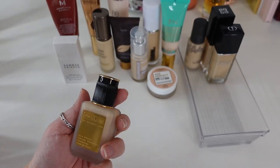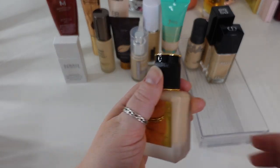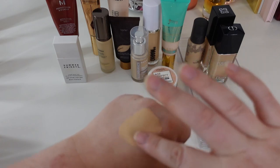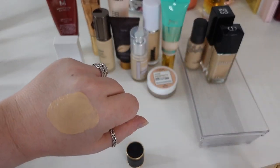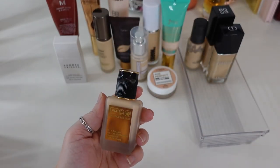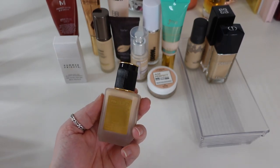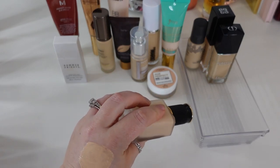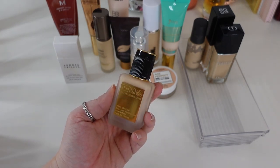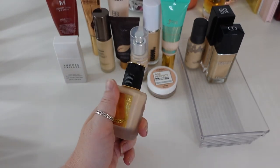Next up is the Pat McGrath Skin Fetish Sublime Perfection Foundation in shade Light Four. I actually like this — it's a lightweight formula, very light coverage that can be built up to medium, but it's not super long lasting. I don't think it's my favorite for the price point; I honestly prefer the elf one or several others I've gone over. But because it is so pricey, I'm definitely going to hold onto this. If you like something that's pretty lightweight and light coverage, it does have a beautiful finish.